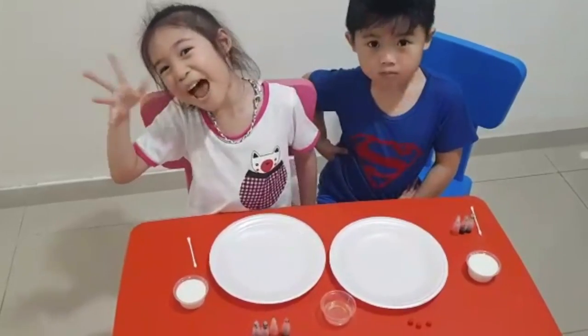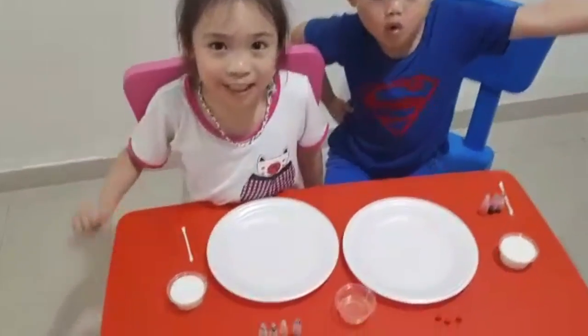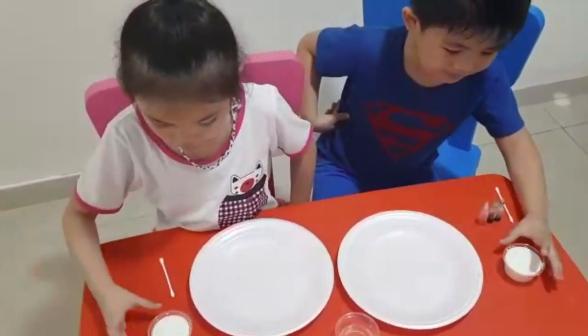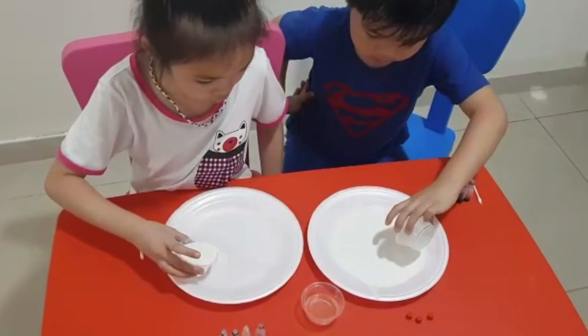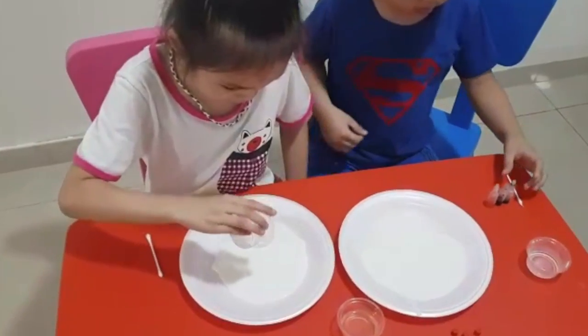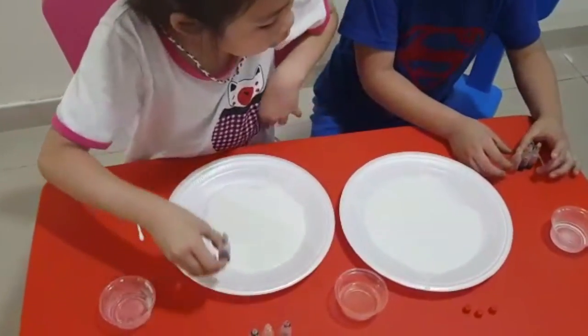Second experiment! Alright. Pour in the milk. Only a little bit? No, all. Pour the whole milk — don't spill it. Okay, drop some colors, like food colorings.